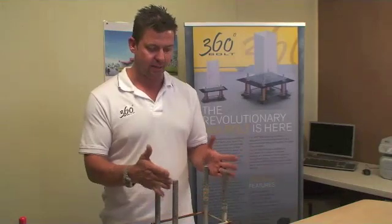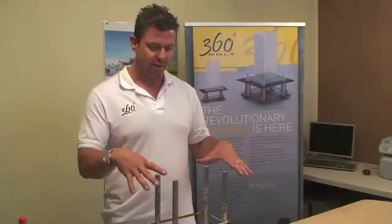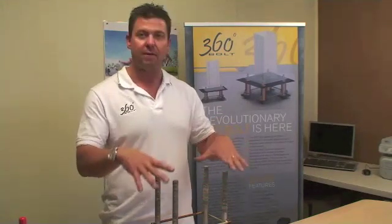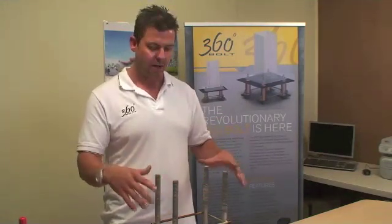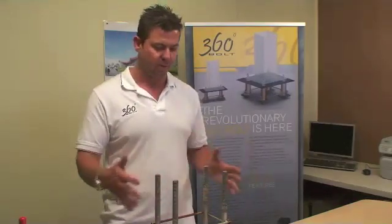Another problem is that you cannot adjust these once they're cast into concrete. So once you have your base plate coming over the top, if it's in the wrong position for the column, you have to modify the base plate and cut holes in it, add to the base plate, and whatever else you have to do to make it fit in the right position.